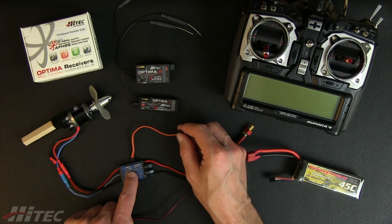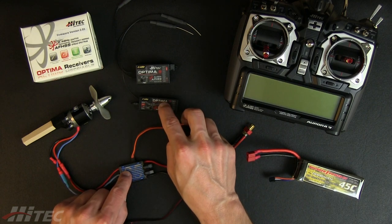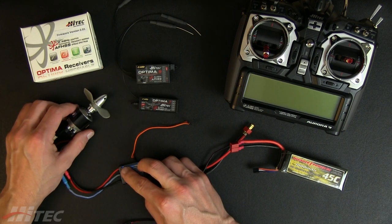The ESC has an internal BEC or battery eliminator circuit, which allows the main flight pack through a circuit to power the radio system, so you don't need an additional battery. It all comes off of the main flight pack, and then of course our three wires going out to our brushless motor.